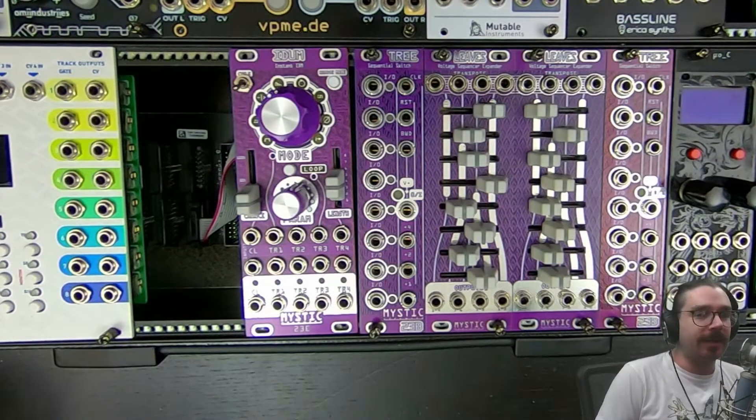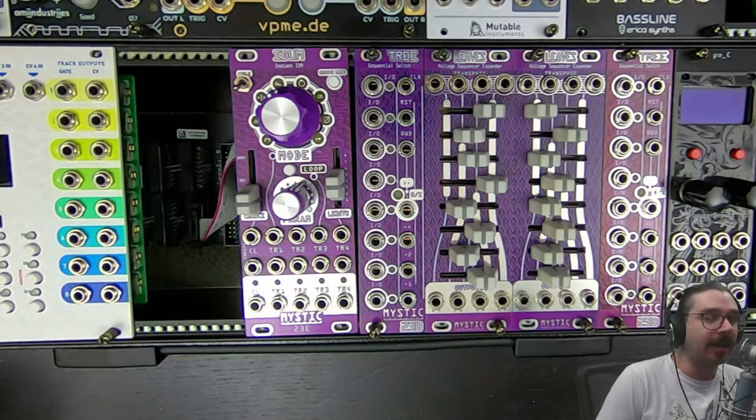Hello friends, this is Eli from Mystic Circuits and today we will be going over how to update the firmware on your IDUM. This will be important either if there is a new firmware that comes out that has extra features you might want to add, or if you want to take a look at the code and actually edit it yourself, tweak some things, comment something out and replace it with your own thing, and try out new stuff with IDUM.